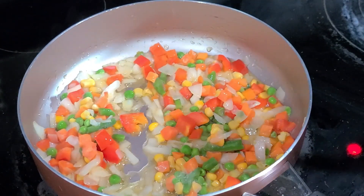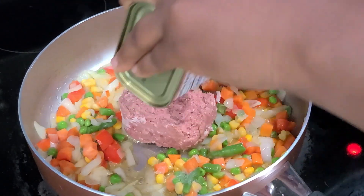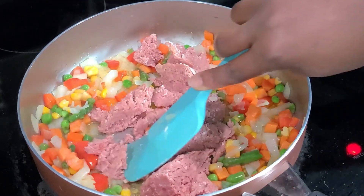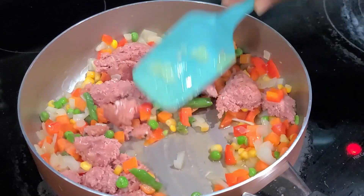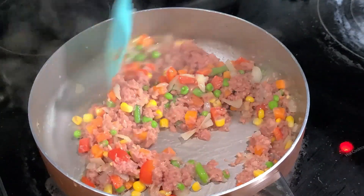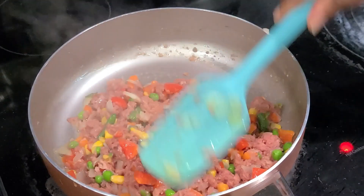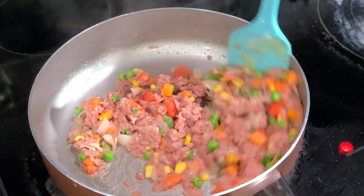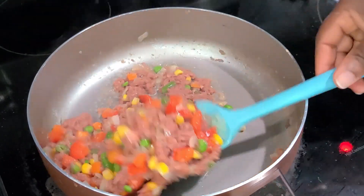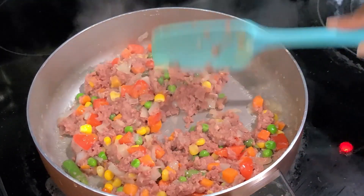For this recipe I'm using corn beef, and I'm just going to scoop it and add it to the veggies. But if you don't like corn beef, you can use ground beef — that works perfectly — and you can use chicken, fish, vegetables, or any filling of your choice. For this recipe we are using corn beef, so we're going to fry this beautifully. You can also add in potato or anything you like. We're going to keep this on the side and use it when we need it.